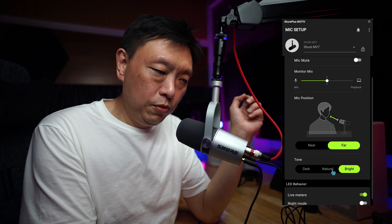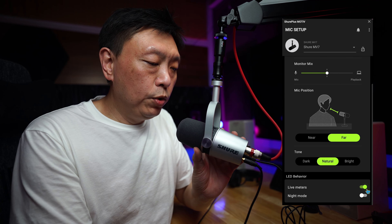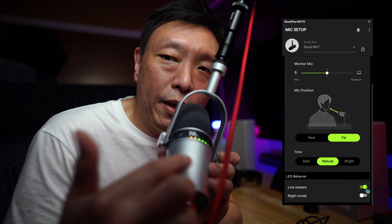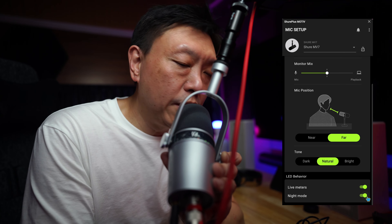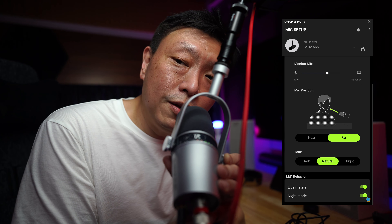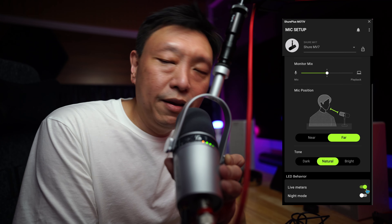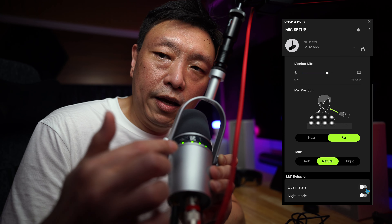I'm going to switch it back to natural — and now it is natural. There are a few other things you can set, including the live meter. The live meter reflects the levels of sound being picked up. You can also turn night mode on so that it gets a bit dimmer when you're recording in a dark environment. By default I leave night mode off so I can see the LED a little bit clearer, and if the live meters are distracting, you can turn them off.